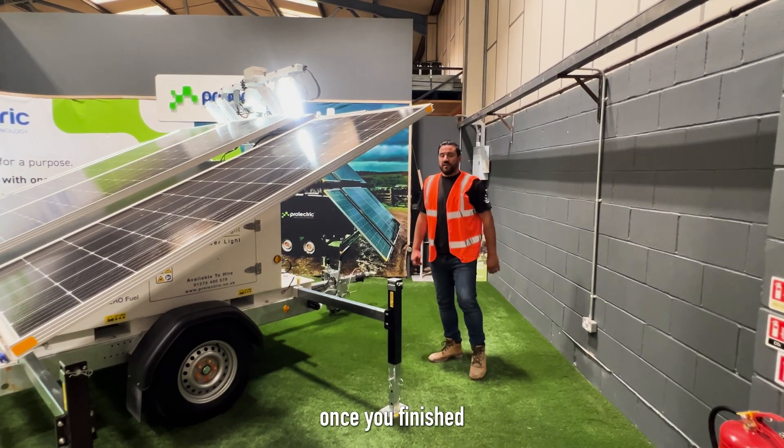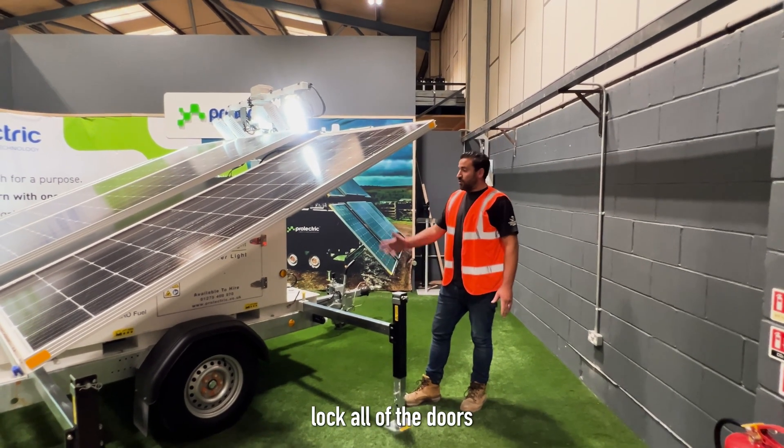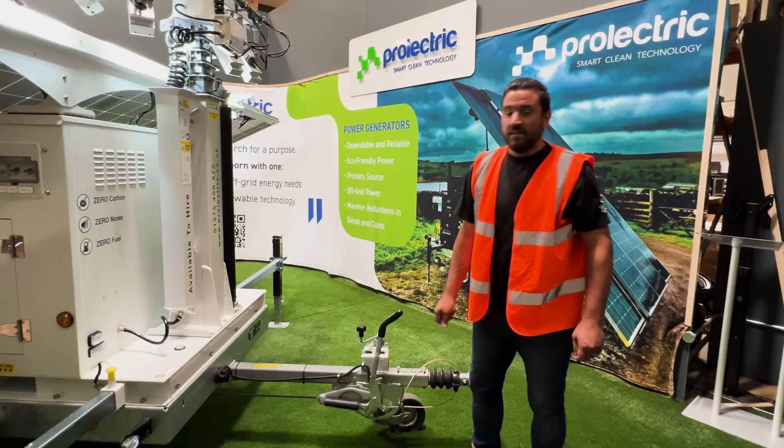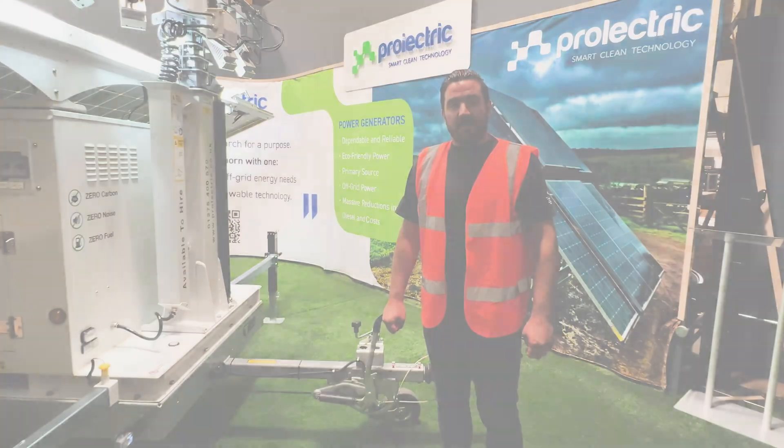Lastly, once you've finished setting up your ProLight lighting tower, lock all the doors to make the unit secure. And that is how you set up the ProLight Solar Lighting Tower.